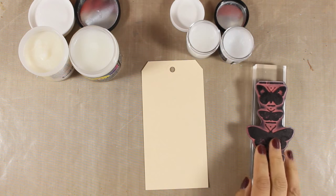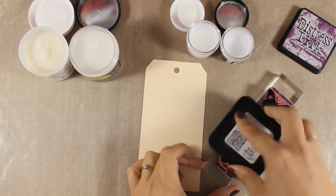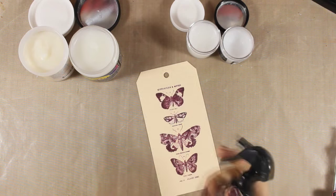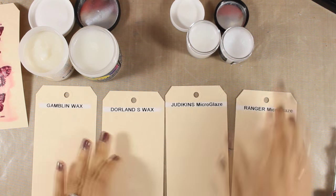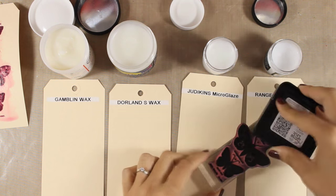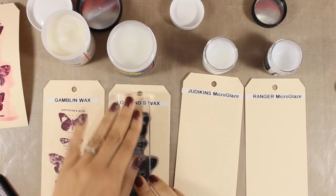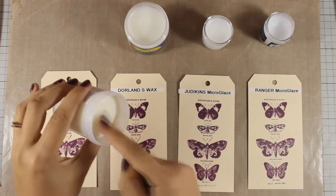To start, I'm using my Distress Ink — which is water-soluble, meaning it reacts with water — and I'm stamping this butterfly stamp on one of my manila tags, just to show you the effect once you spray it with water. I'll stamp the butterflies four times on separate tags, then apply a different medium to each one, so we can see how each product reacts with water, how easy they are to apply, and how shiny each tag gets.